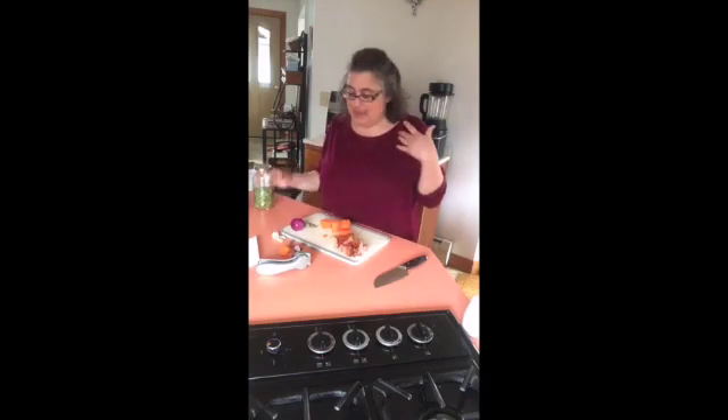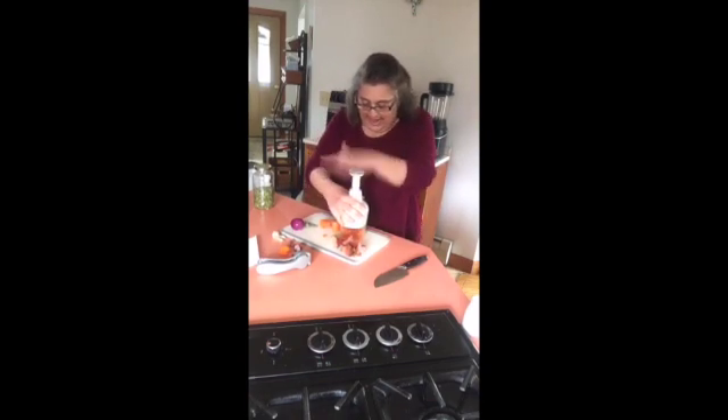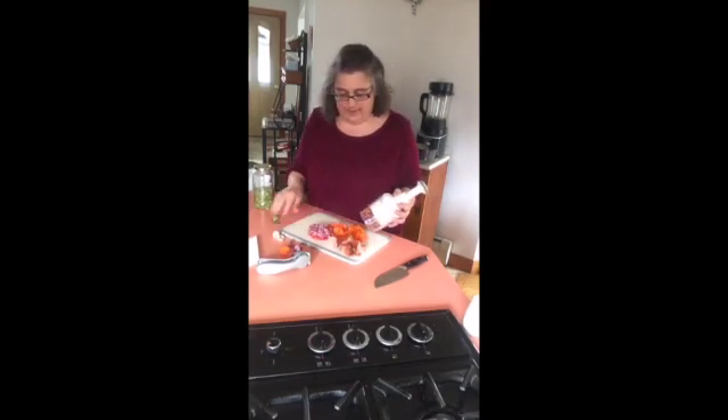My mother loves split pea soup. I have a little bit of split peas here. So I'm going to make a nice little split pea soup, very quick for dinner. I've got some carrots that I'm chopping up with the food chopper, and then some onions. So we're chopping that up right there.